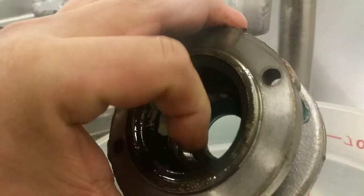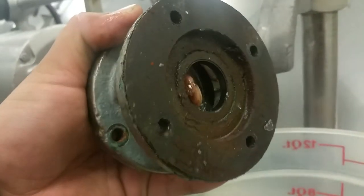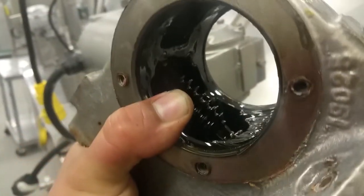The seals need to be replaced as well since we have it open. There's a seal and a bearing in the top cap, and on the bottom there's a seal, a bearing, and another seal. In here in the whole gearbox, you have the worm gear.